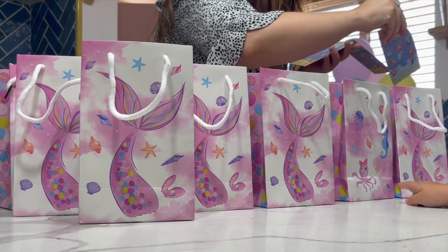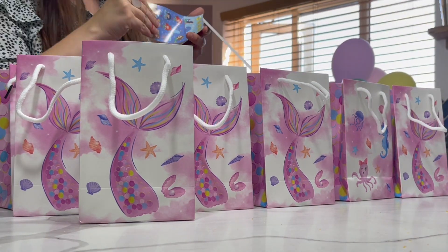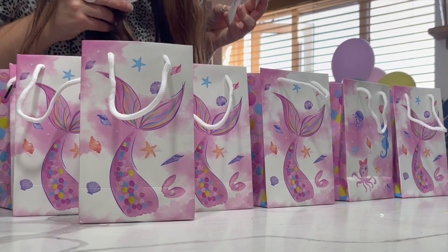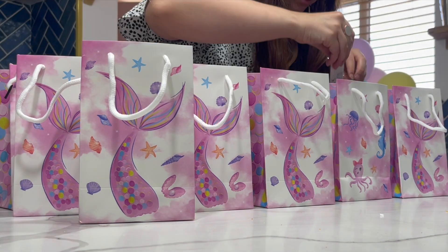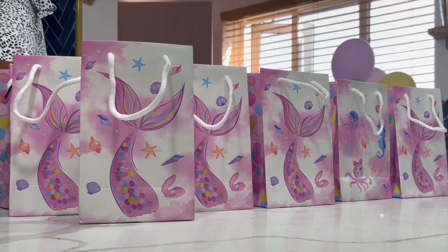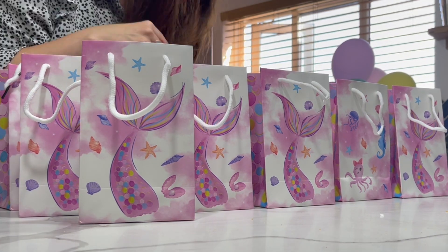We had these mermaid party bags and then we also had some space ones because I wanted them to be a little bit more unisex, so they could just choose — it wasn't like girls and boys. Girls could have the space ones if they wanted. I am just filling up all of the party bags and then putting them into a box ready to take.